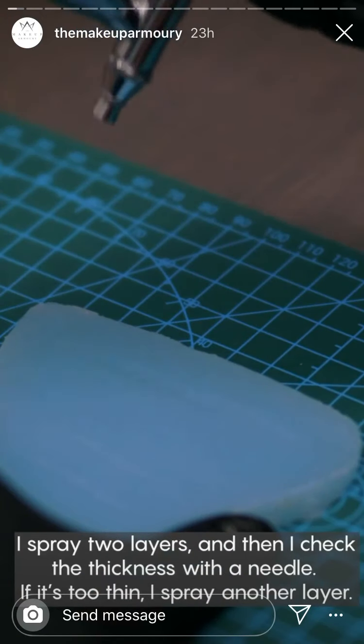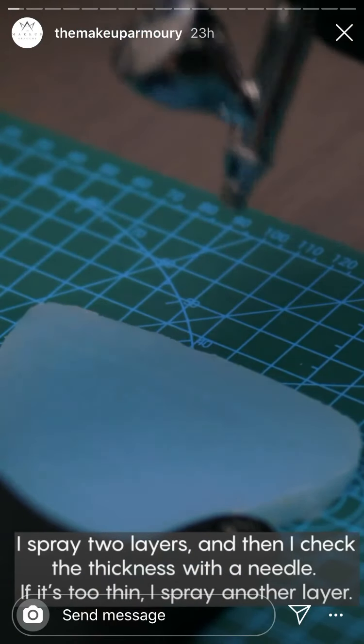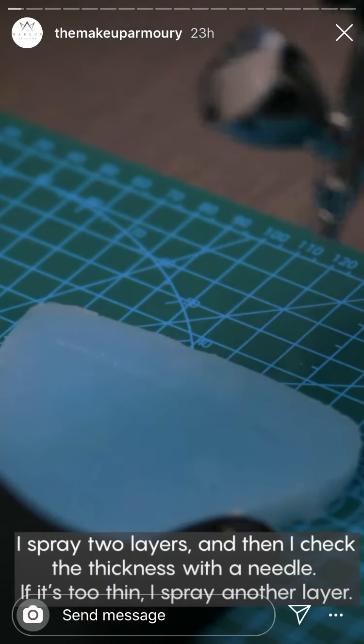I usually use Superbaldies for encapsulating the silicone. I spray two layers and then I check the thickness with a needle. If it's too thin, I spray another layer.